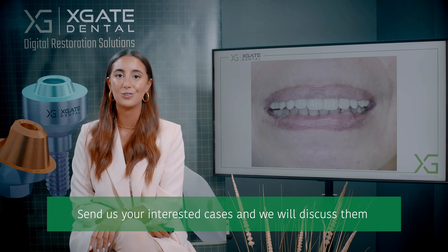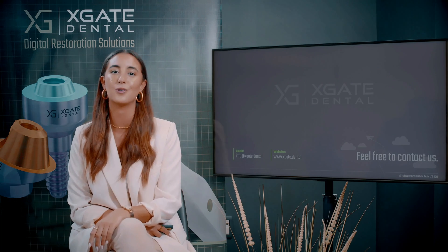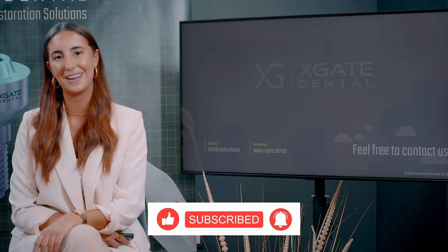Thank you everyone that joined in to learn some new and interesting information. Make sure to stay tuned for more, and of course don't forget to subscribe, like, and follow. Thank you and see you next time.